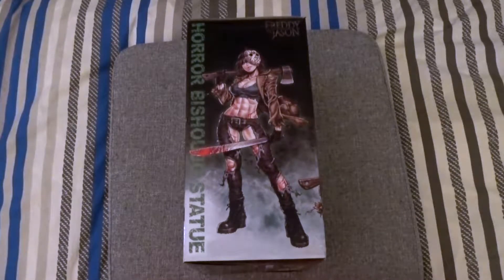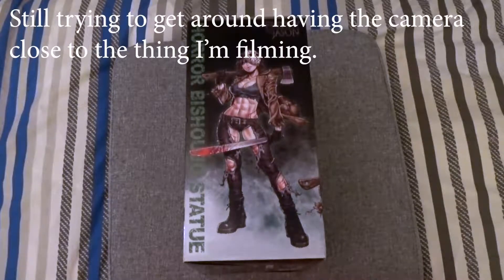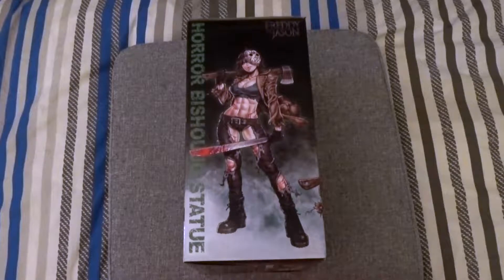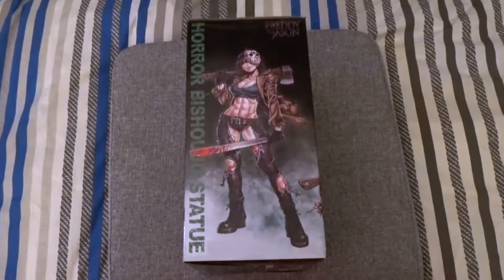I wasn't really going to do an unboxing video for it, because although it's just a statue, I'm still playing around with my new camera, just trying out all the different settings. I thought I'd try a different one — I've been mainly doing 1080p 60 frames per second, but I've gone back to 4K 30 frames, and hopefully this would be a perfect video to mess around with.